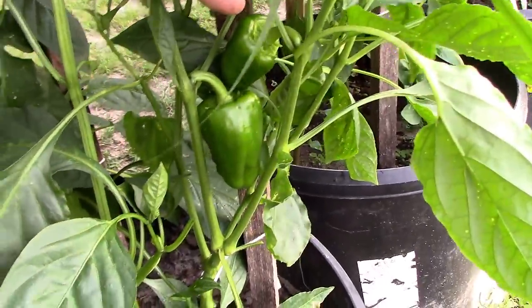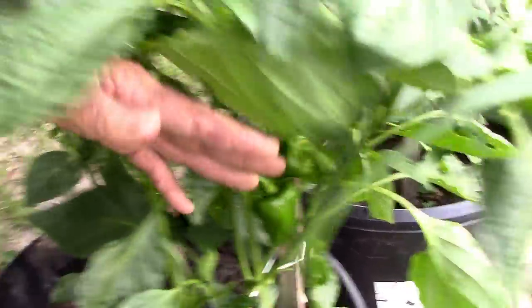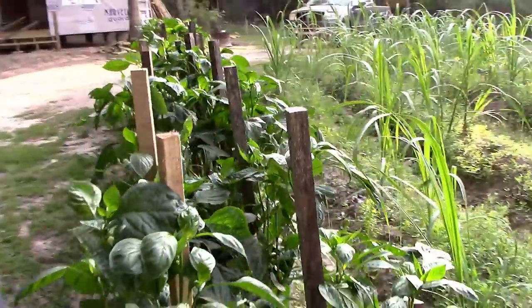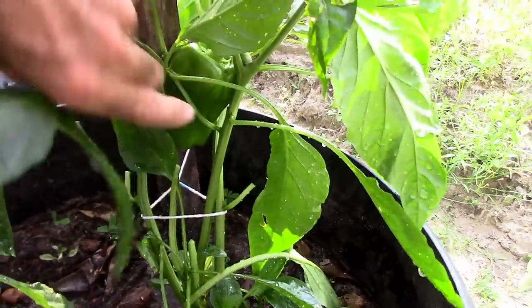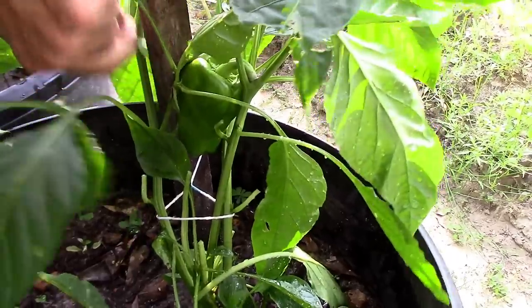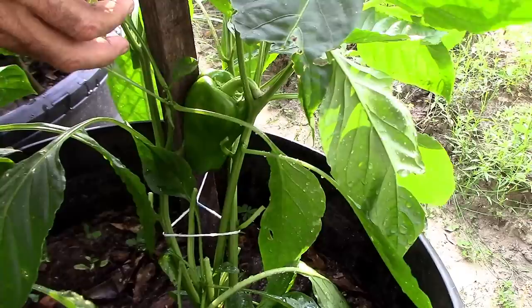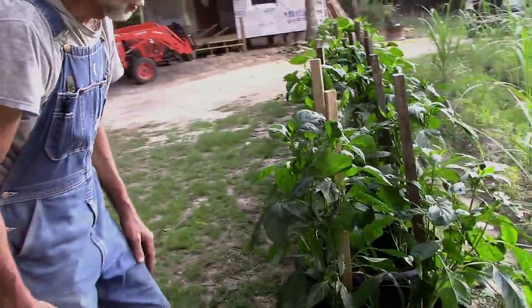We have some of our big berthas here. We're trying to keep water in these pots — this is a challenge for us here at Deep South Homestead. With these 107, 108 degree heat indexes that we're having every day, these big berthas take a lot of water. We have the pots designed where they hold water in the bottom, and so far it seems like our method is working.